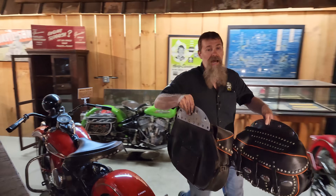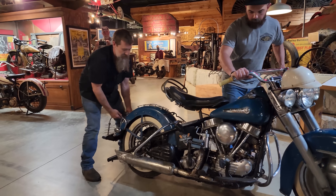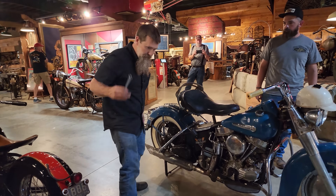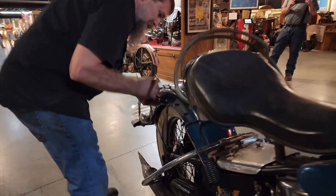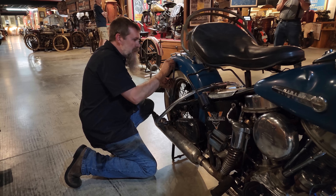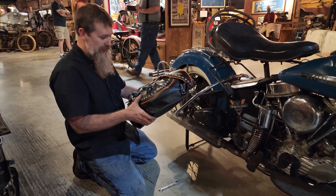It's a five-minute bolt-on, shouldn't take any time at all. We're going to do the finishing touches on the '50 FL. Chris, pop that thing up off the side stand — bring it up straight, there we go. Seven-sixteenths wrench in my pocket and these things ought to go right on. They're like finger tight — it's like he just took the bags off. We need to check for acorn nuts and lock washers, though it looks like they didn't run lock washers.